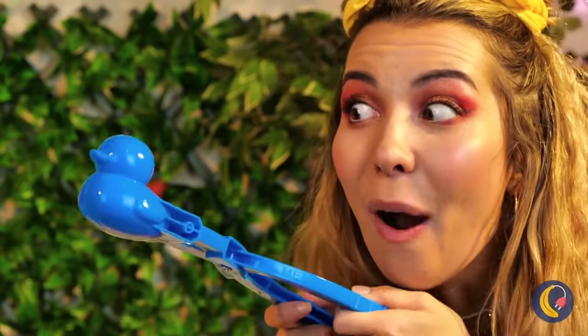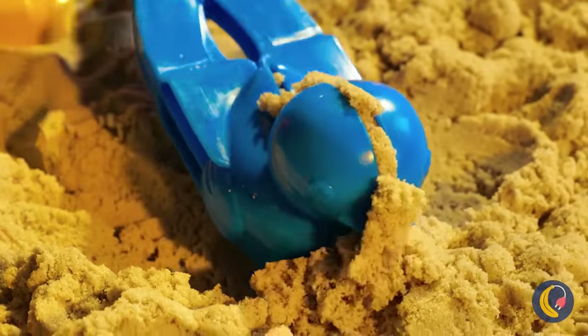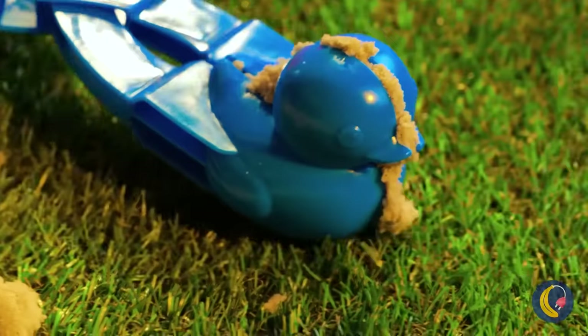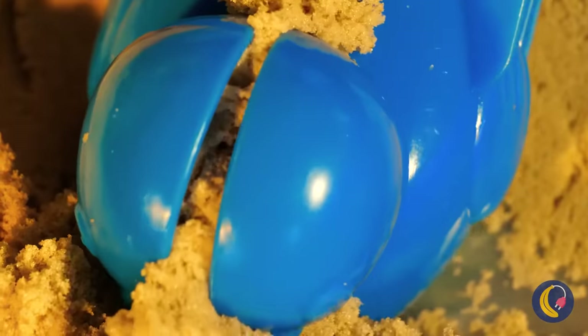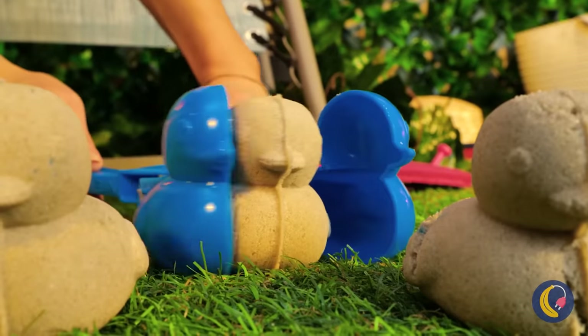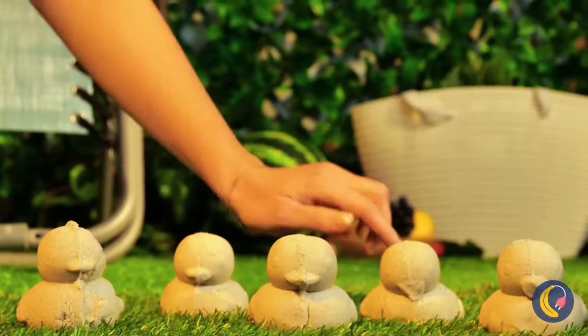Break for ducks! Especially this one — it can make sand duckies. Sand is just better in duck form. What a cute little group we've got here. What else can we make sand into?